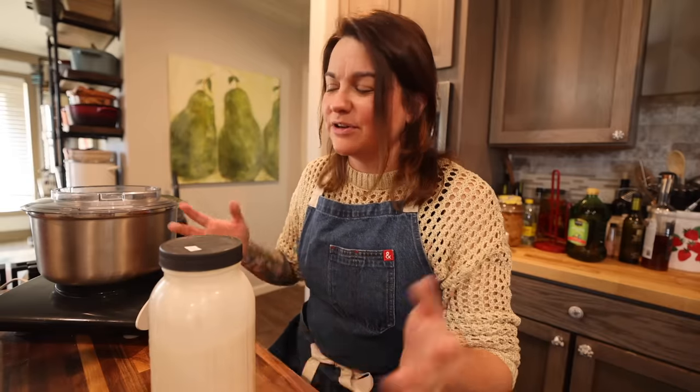I like this mixer because it doesn't splash out as much. If you don't have this equipment and you want to try making some butter just for the fun of it, you can take a mason jar and shake it. It takes a while — you might want to have a couple of helping hands to pass it off to. First you'll get whipped cream, then it will break, and you will have your butter and your buttermilk. That's a really fun thing to do, especially with kids.